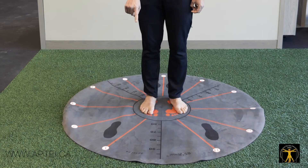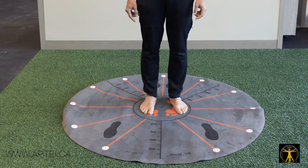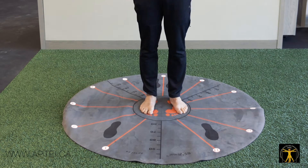The StarMat has 12 clock numbers on it — 1, 2, 3, 4, 5, 6, 7, 8, 9, 10, 12 — and you can do a series of unlimited exercises on it.